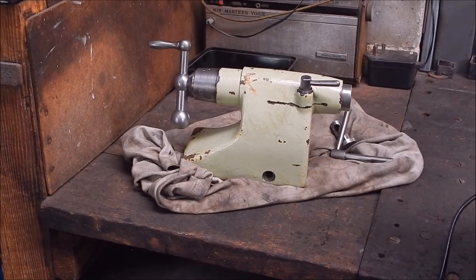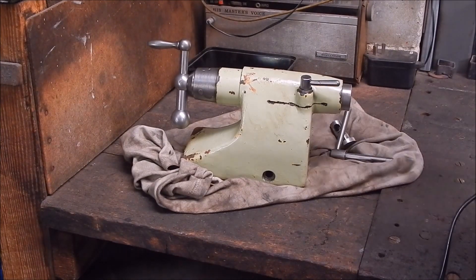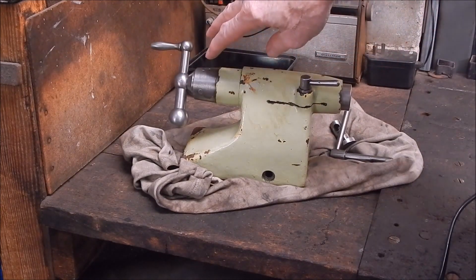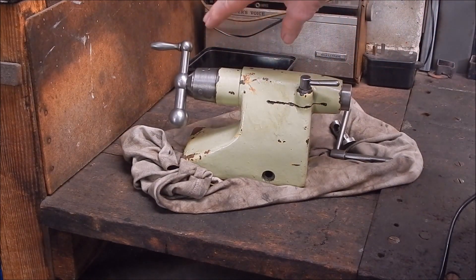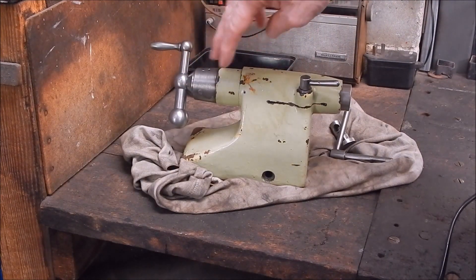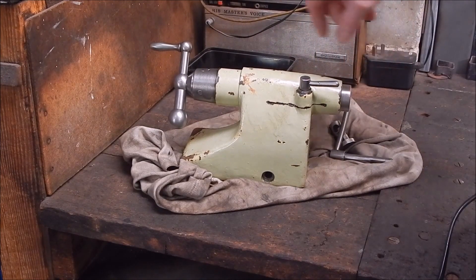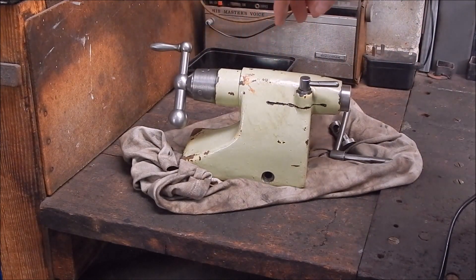G'day, it's Rob here again. I've started cleaning up some of this stuff and in the previous video you would have seen how I did a bit of work on this. This is the tar stock and I just stripped it down into pieces and then I wire buffed the rust off the bits that are removable - the end of the ram and the handle and all that.